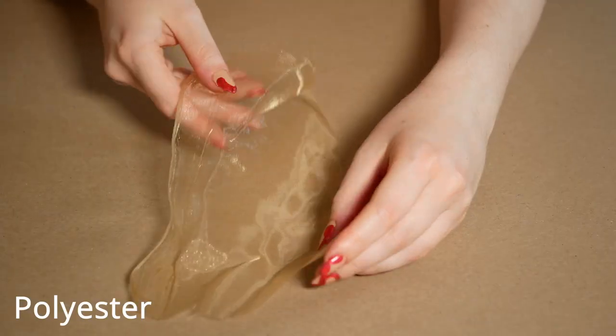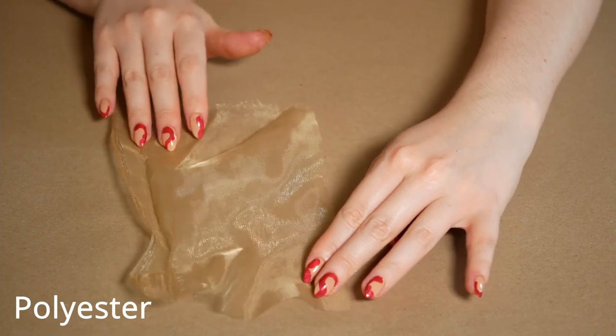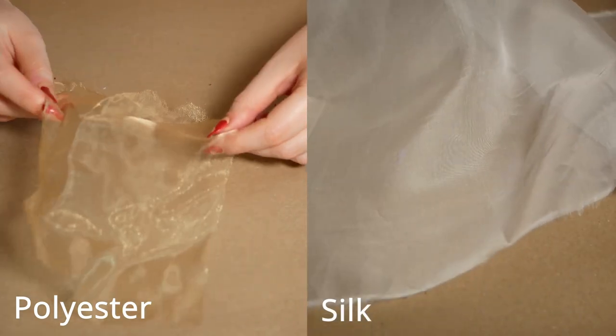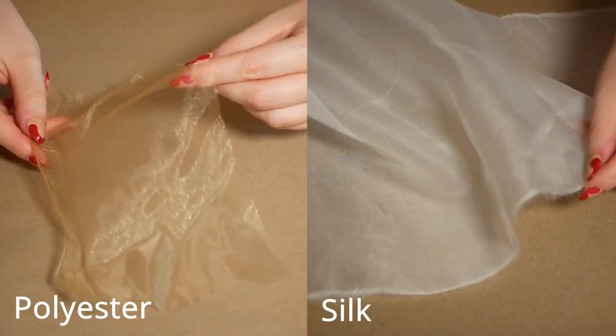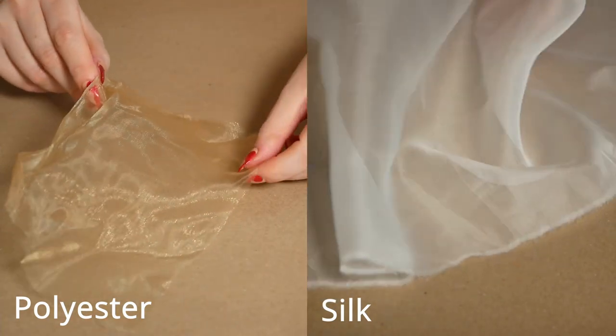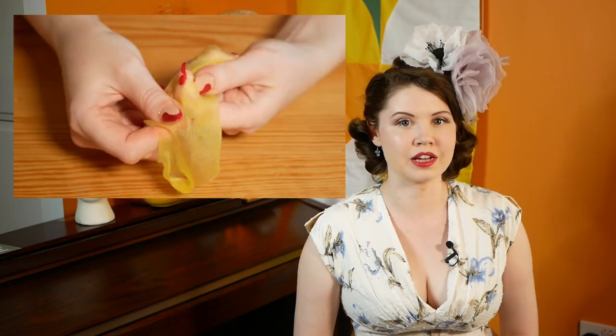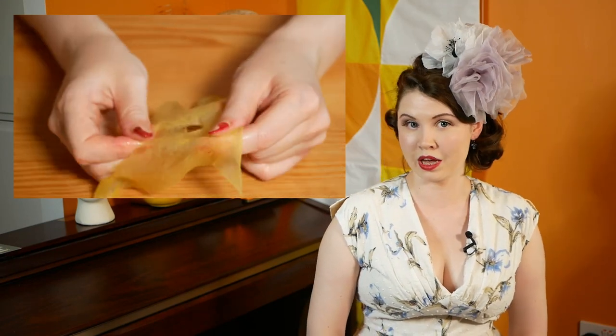I really wanted to show you how a polyester organza looks compared to a silk. See the sheen on this fabric right here? That overly shiny look marks this out as a polyester. And for comparison, here's the silk organza — it has a more delicate, wispy look and is actually stronger than the polyester fabric when dry. However, be careful when you get the silk fibres wet, as they become weaker and can tear like paper.